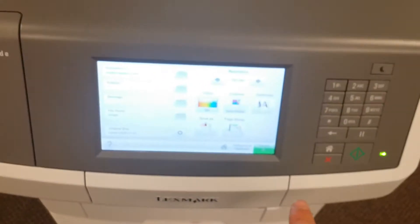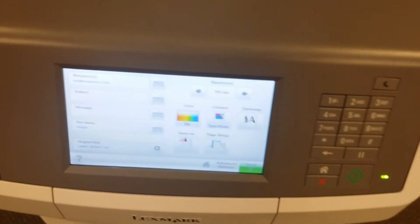Place your original document here and hit send. And you're done. That's it.